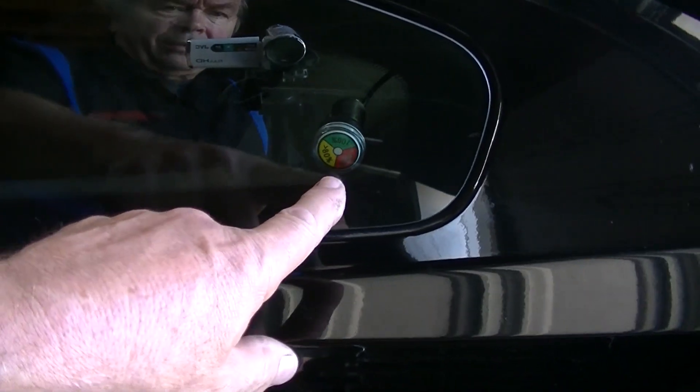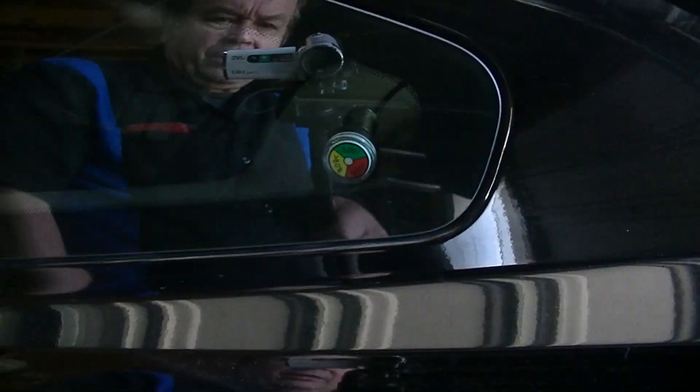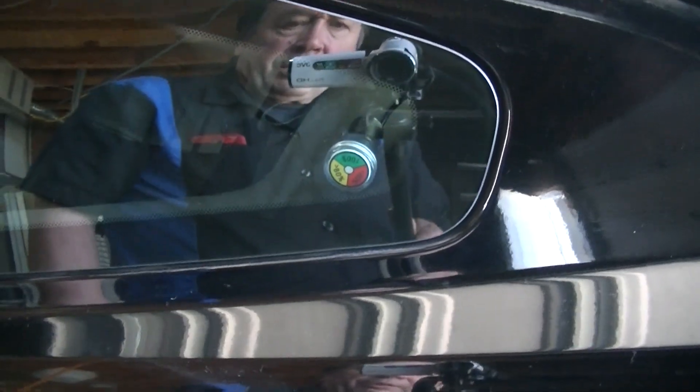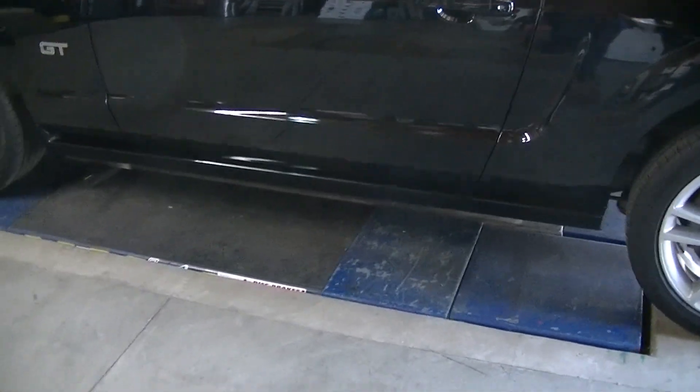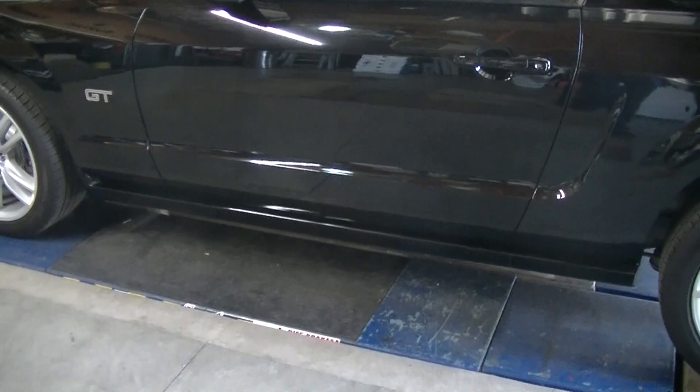I also have my charge light right here in the window so I can open up my garage door and look in here and see how it's charging. So that's pretty much it for this video — I just wanted to show you that the car is ready. I have pulled it in and out of the garage and had to wash it because it looked like hell.